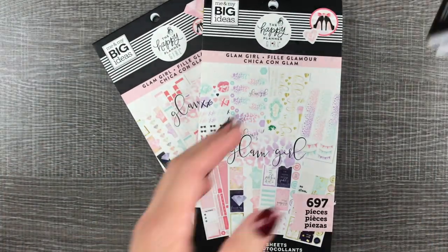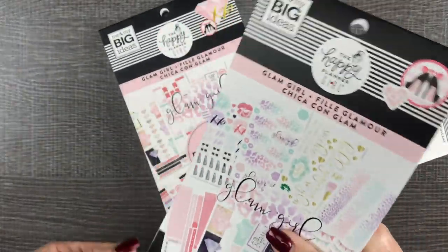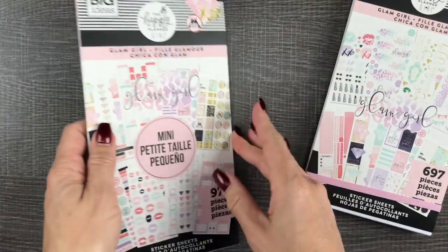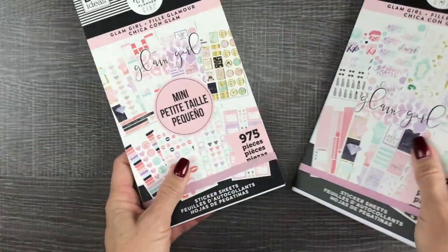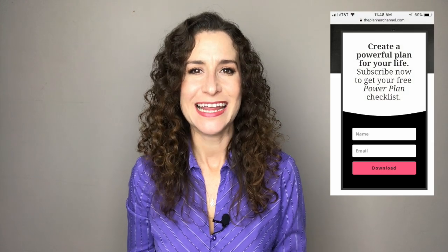So that was our Glam Girl flip throughs of the tiny sticker pad, the classic Glam Girl stickers, and the mini sticker book — the 30 sheet value pack sticker books. Subscribe to learn how to use your daily planner to get organized, stay focused on your goals, and create a powerful plan for your life. Click the link in the description to download your free power plan checklist. If you liked this video, be sure to subscribe, share with your friends, and hit that thumbs up button. See you in the next video.